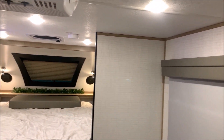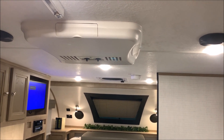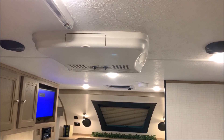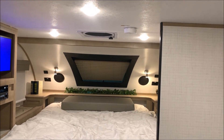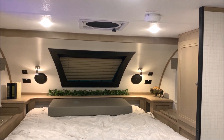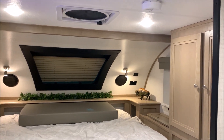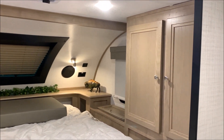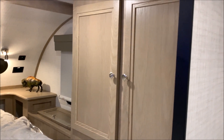Up top we have your air conditioner, which is roof-mounted. You can see the two black speakers up top on the far left and far right-hand side, and there are also two speakers right up above the bed as well. On the ceiling up above the bed we have the MaxAir vent fan — it's a multi-speed vent fan that does a great job exhausting humidity and heat and letting lots of air flow through.